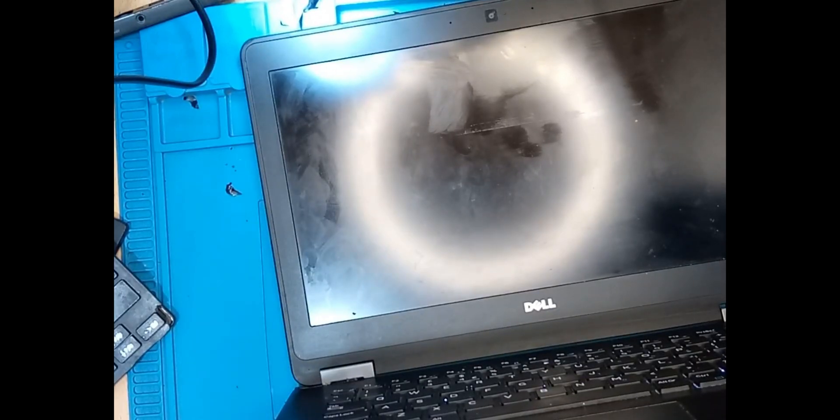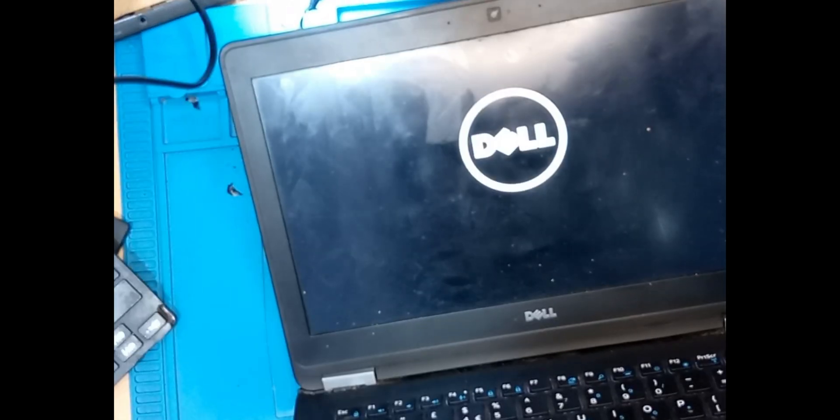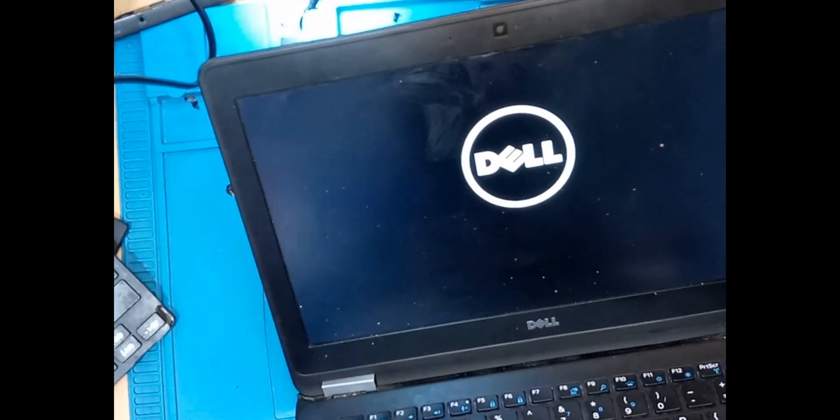Guys, this is a Dell. We have to wait for three boot-ups — it has to go through three cycles before there's a display on the screen. From experience, I have a good feeling this motherboard is already working. I think we are in the last boot-up. I can see the backlight keyboard, and as I told you — the screen is okay, guys.